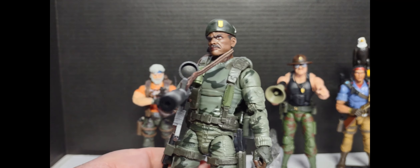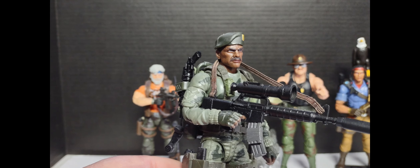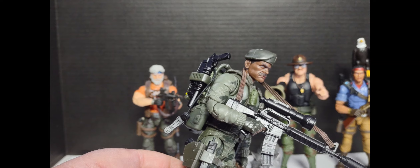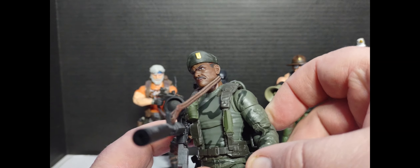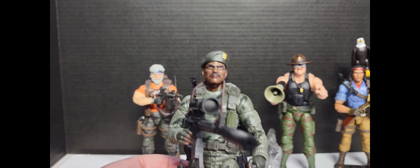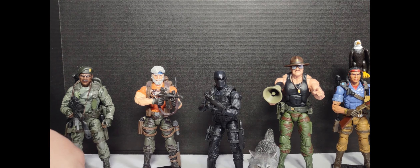This brings us to probably my favorite Joe of all time: Stalker. The Classified version of Stalker I think is amazing — he comes with a lot of great accessories, the scarf, a couple of different rifles. I did upgrade mine with the Gridiron kit: the M16 with the Starlight scope, a throwback to the GI Joe comic. Stalker is from Detroit and I'm from Michigan, so he was always one of my favorites. I think the Hasbro team knocked this one out of the park — a great mix between the original Stalker and the upgraded version from Pursuit of Cobra and the 30th Anniversary line. He sits in the place of honor in my collection.